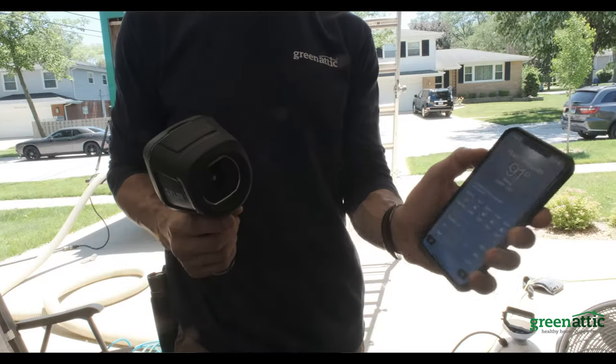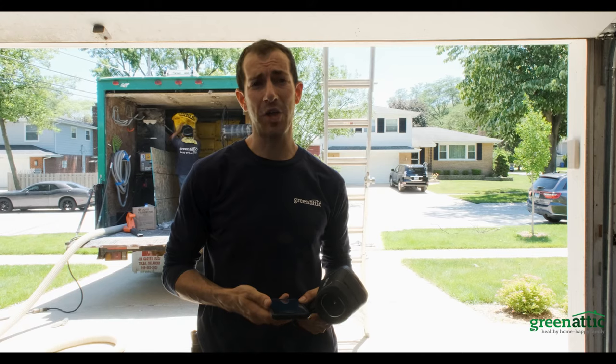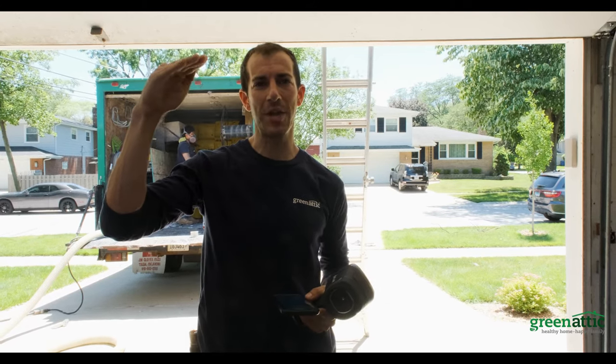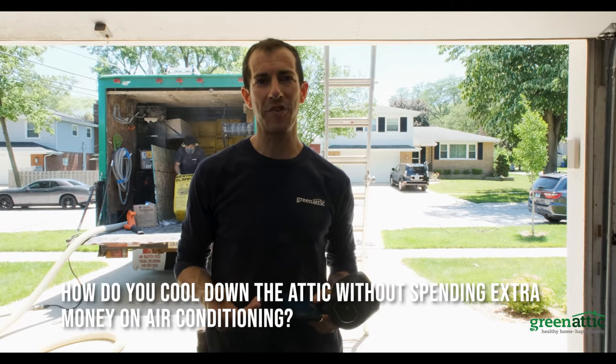Right now it's 91 degrees outside and across the street the asphalt shingles are at 144 degrees. We measured the temperature of the sheathing here in this attic and it's 136. So how do you cool down the attic without spending extra on air conditioning?